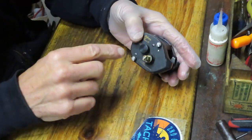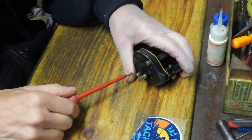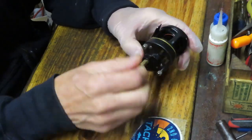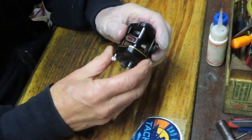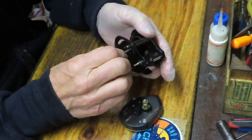Next we want to take the two thumb screws that are holding the case onto the frame. Once you crack the screw you can generally remove them by hand, and you should be able to remove the case at this point. Underneath that we have the spool.